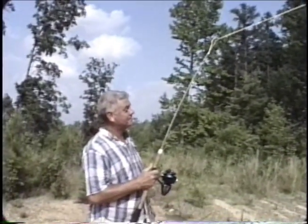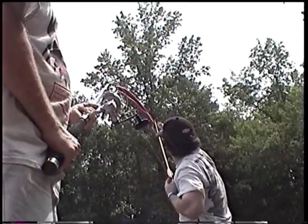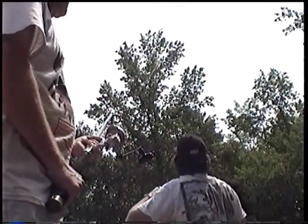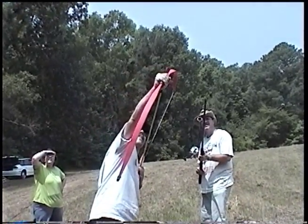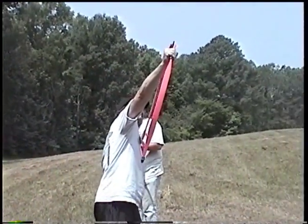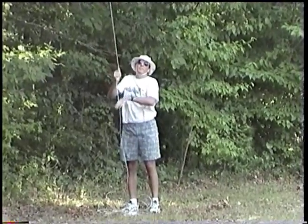Got it. We'll do the same thing over this tree over here. Beautiful!